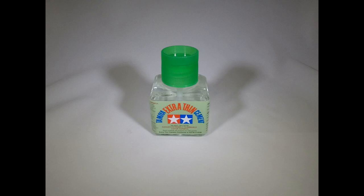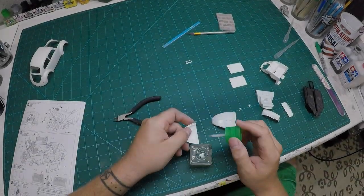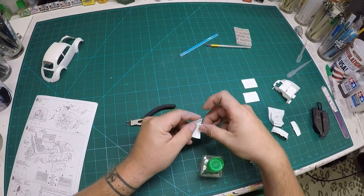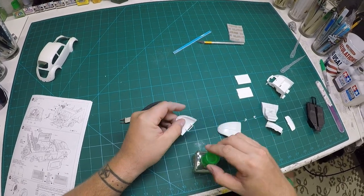I also went ahead and got the Tamiya extra thin cement out — my preferred model glue — and I went ahead and glued the hinges in on the hood and the trunk right away, as I wanted them painted the same color as the body as well.